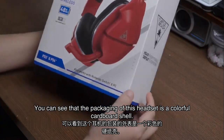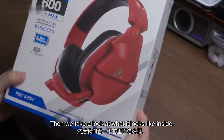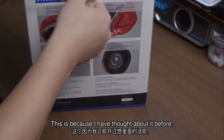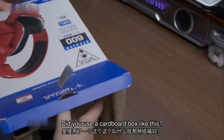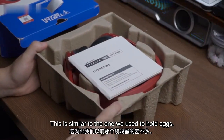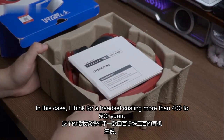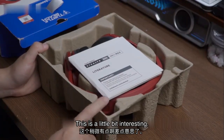You can see that the packaging of this headset is a colorful cardboard shell. Let's take a look at what it looks like inside. I wondered before — did they use a cardboard box like this, or what? This is similar to the one we use to hold eggs. For a headset costing more than 400 to 500 yuan, this is a little bit interesting.